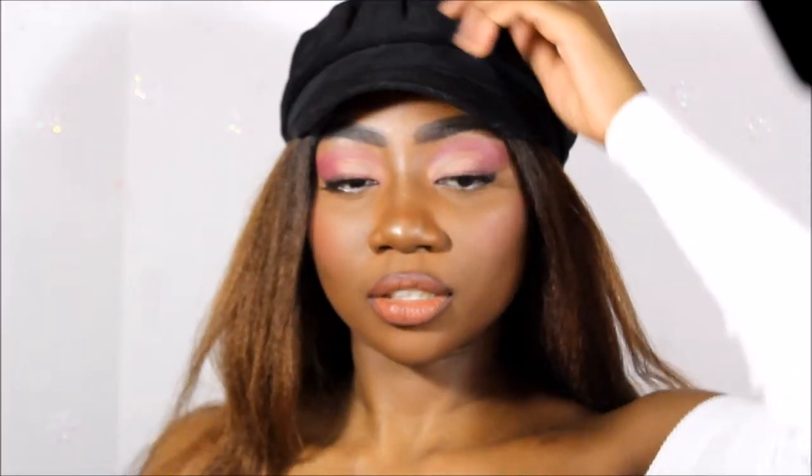Hey guys, today I just wanted to show you how I got the Selena Gomez-inspired pink smokey eye that I thought would be a great Valentine's Day look. If you want to see how I got this look, don't forget to like and subscribe and just keep on watching.